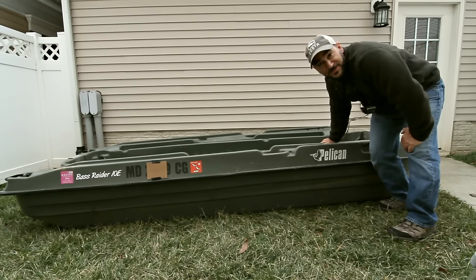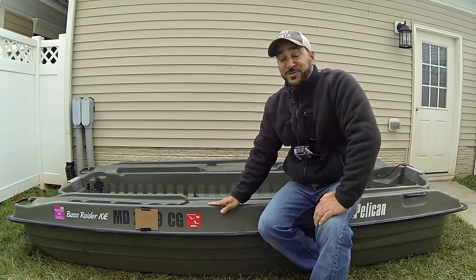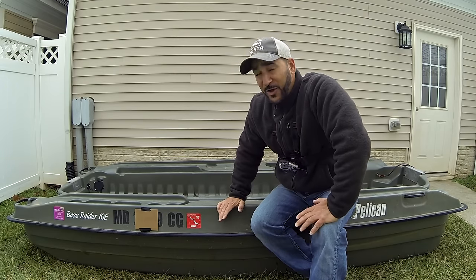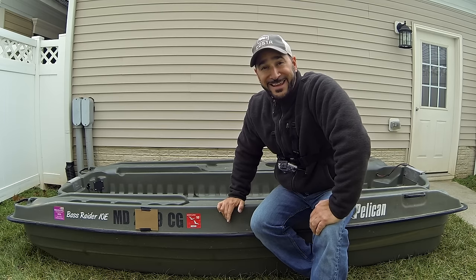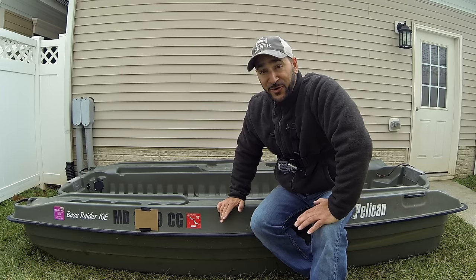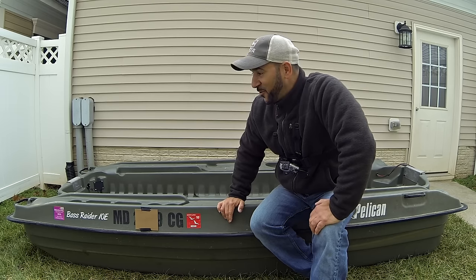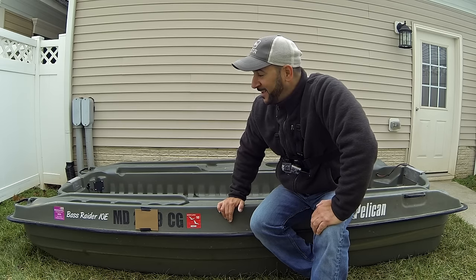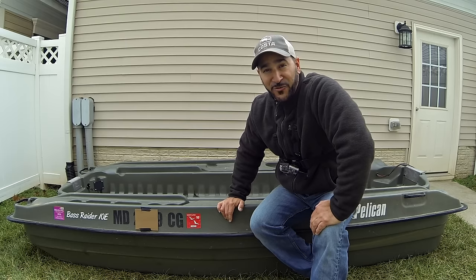Hey folks, Cornell with YouTube Fishing Vids. It's time to show you my Pelican Bass Raider 10E. The most frequently asked question on my YouTube channel is: what the heck are you fishing out of? Well, here it is, the Pelican Bass Raider 10E. I'm gonna do this review, but I promise you this boat is dirty, so you've got to excuse the well-used Bass Raider. I haven't even thought to clean it — it just shows how much I love this boat. Let's go over the boat.